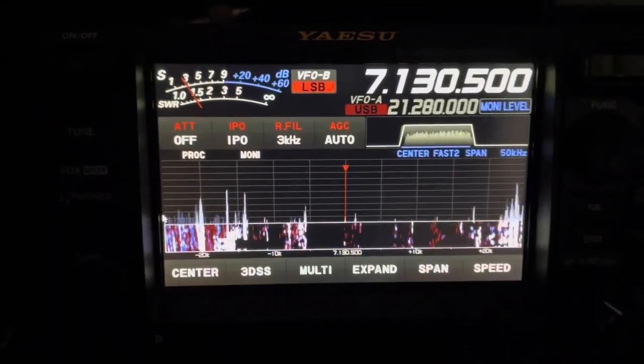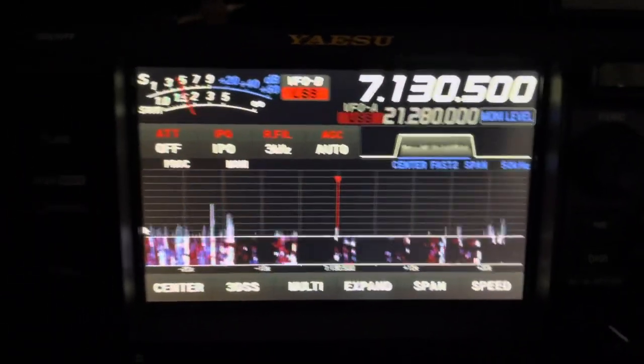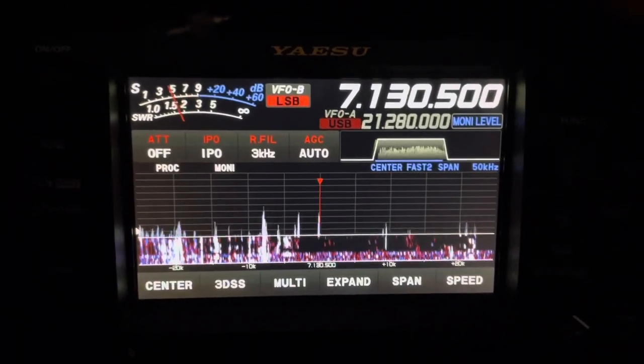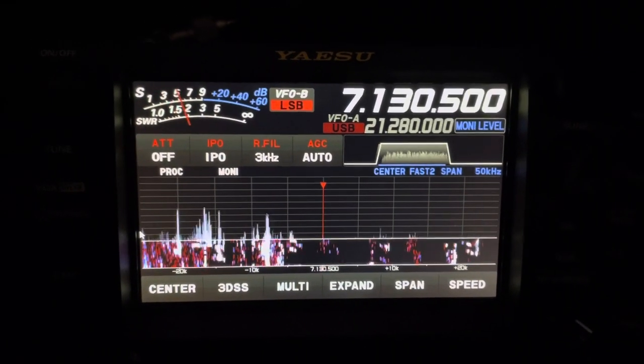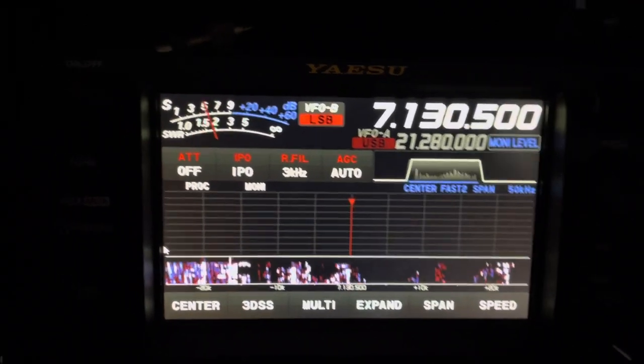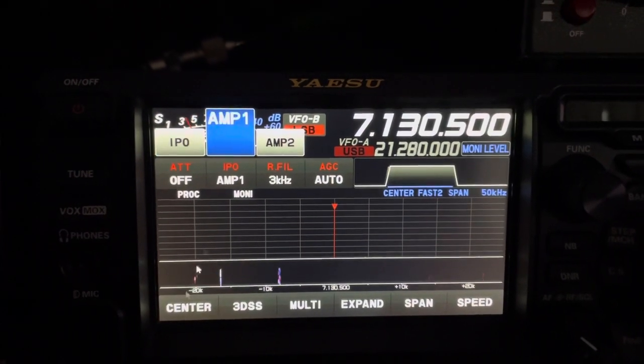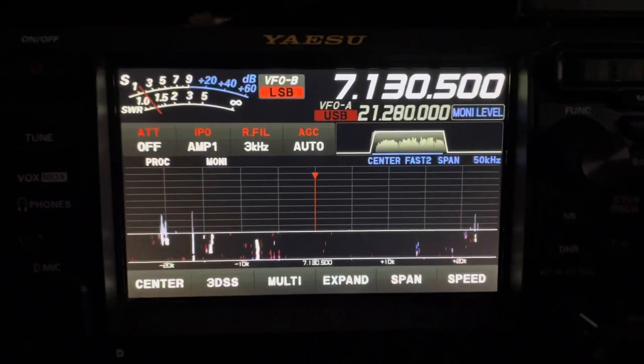There we go, this is the edge. Right now we're on the vertical. Now we're on the loop on the ground — let's see what it sounds like.